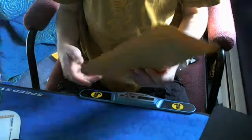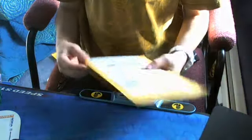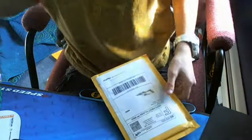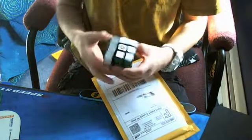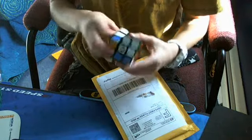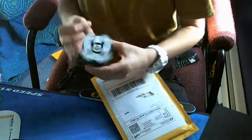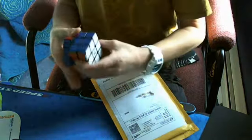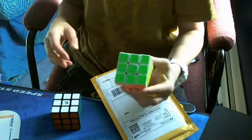Hey guys, this is a Cubesmith unboxing. These have the stickers in it for the Shengen F1 and F2, and then just normal stickers for my Guhan version 2, because I want to have the same color scheme as my Zanchi.